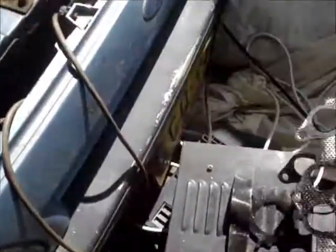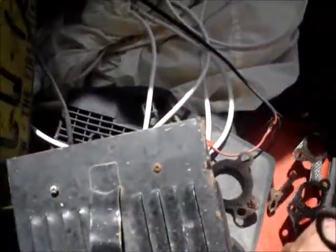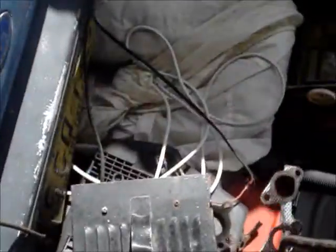I knew it had a bit of an exhaust leak when I did have it running, and that's all that's left of the gasket that goes down there - it explains that problem. The actual manifold gasket that goes to the engine looks alright, but I'm not going to reuse it, I'll get a new one.